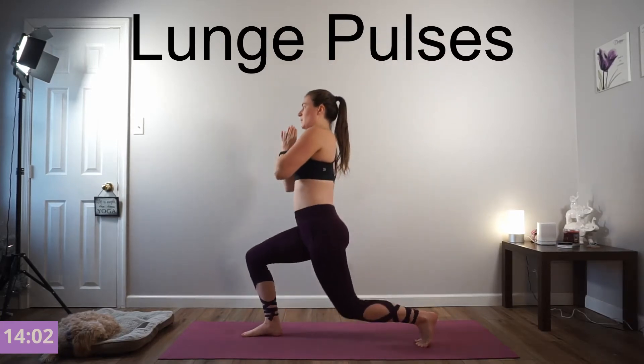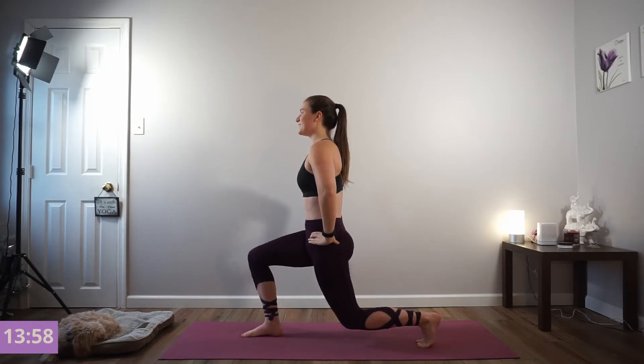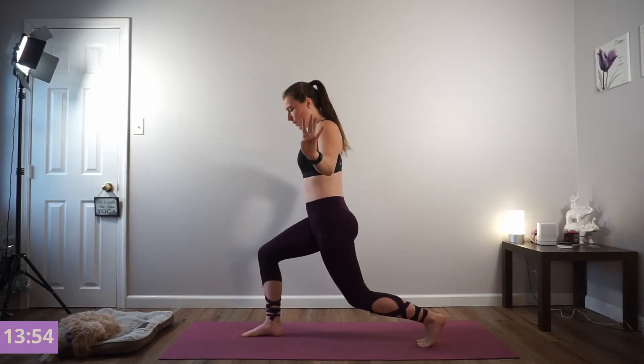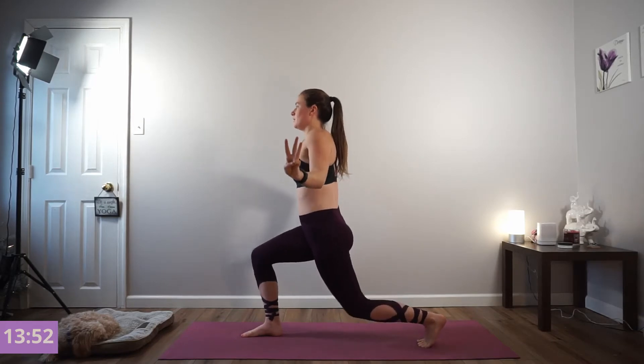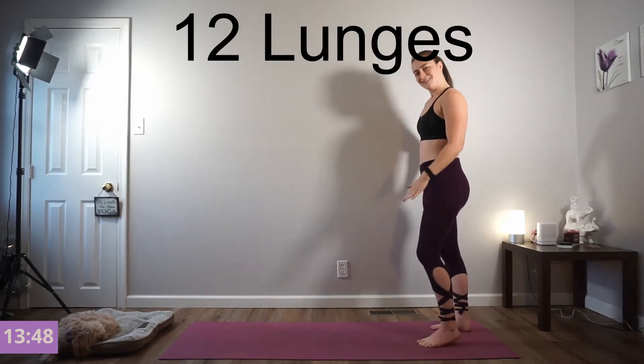We're going to hit and hold. Pulse it out. For 5, 4, 3, 2. Press up and back. We're going right to the left foot forward.